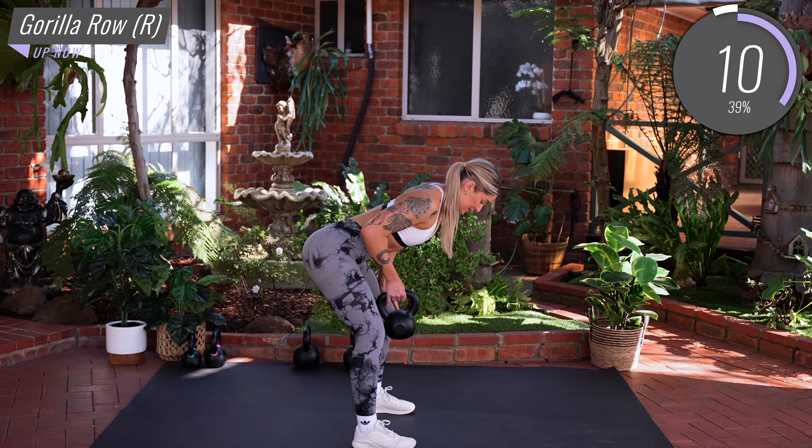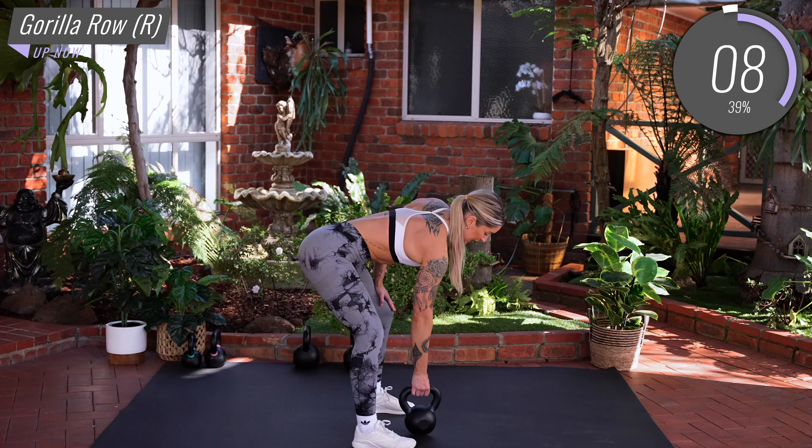Keep those shoulders in the socket. Tense those abs if you've let them go.